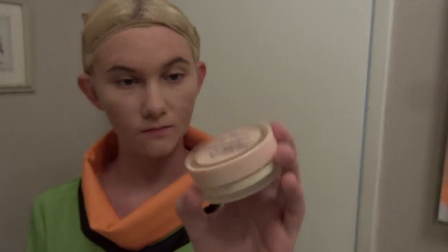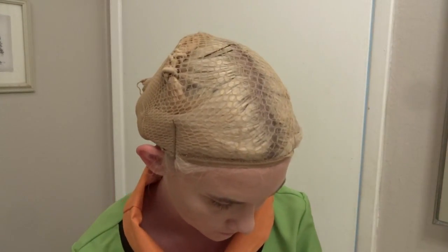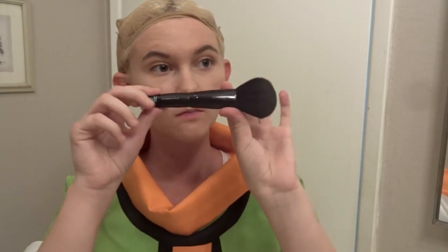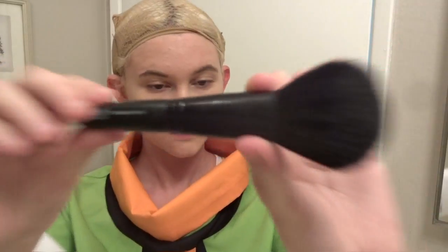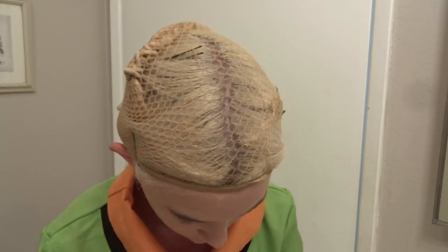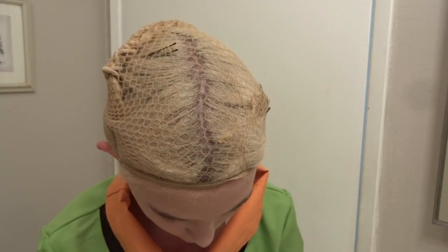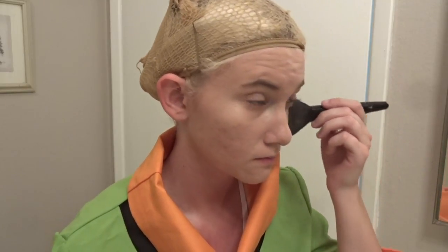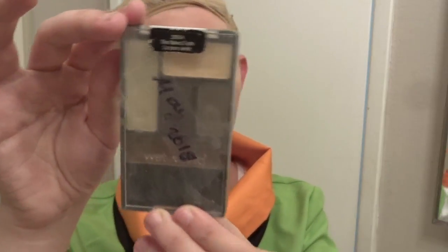Anyway, I'm taking this Too Faced Primed and Poreless Powder — same diff. And then I'm also taking another e.l.f. brush. E.l.f. is great — they're super cheap and just great brushes. I'm just putting that into the powder, tapping off the excess, and then just fluffing it over my face.